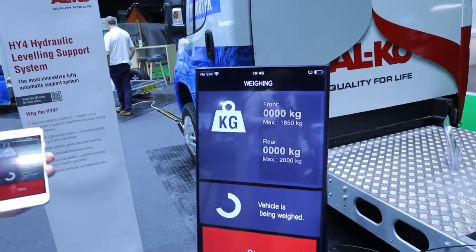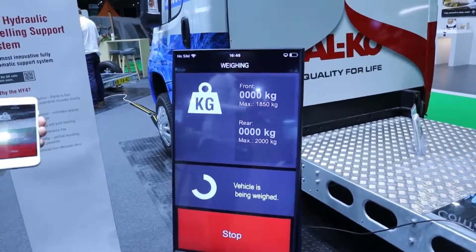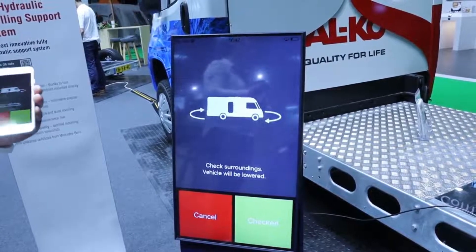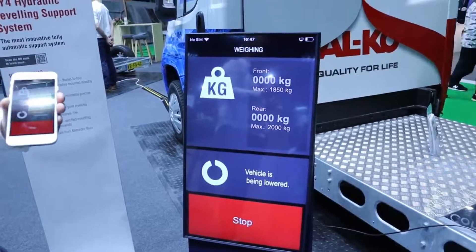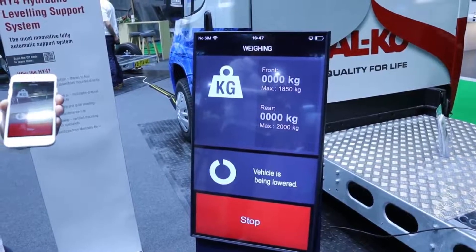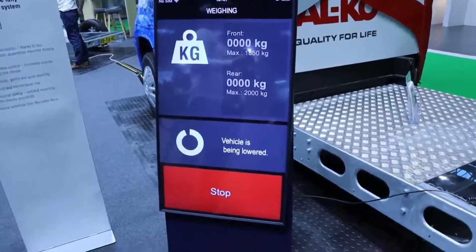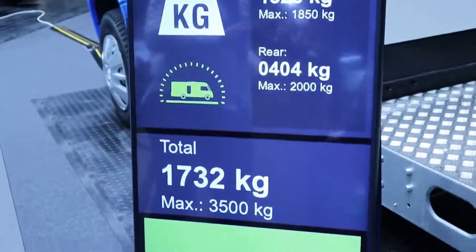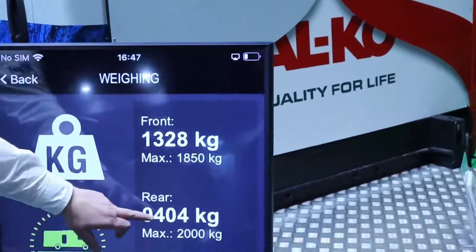We check our surroundings one final time to make sure no one's in the way, and we should have our output. There we go — we can see the front weight displayed with a maximum of 1,850. We're within the limit, and then our rear weight is shown as well.